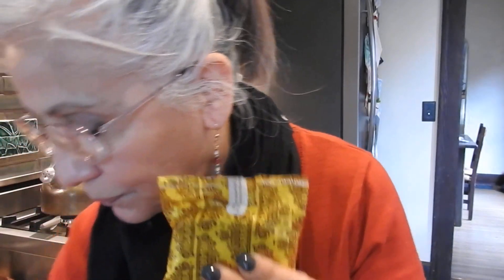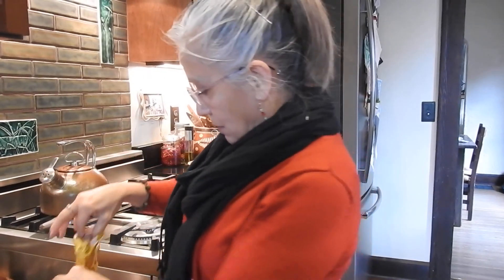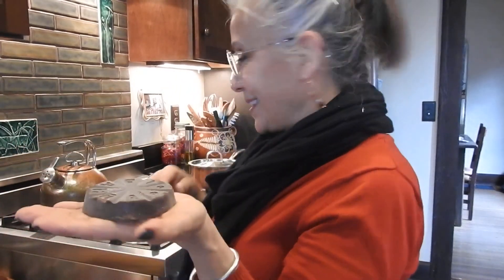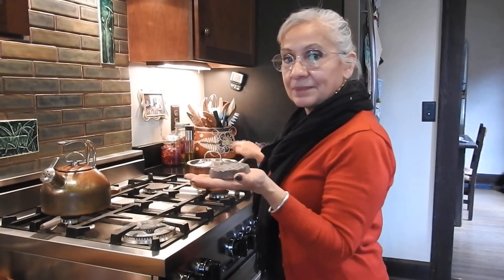I'm going to get my scissors so I can open this up and show it to you. This is what it looks like. I'm going to use the whole tablet to make our hot chocolate because I'm going to be making two cups. So I've got to get some milk.